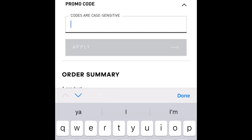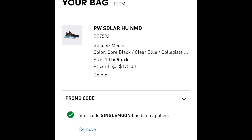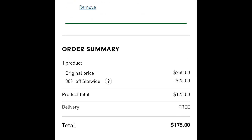The promo code is case sensitive, so make sure you write it exactly like this — it's going to be all capitals and you spell out 'SINGLEMOON', no spaces, all caps. Apply that, and once it's applied you're going to scroll down and you'll see the price drop to $175.